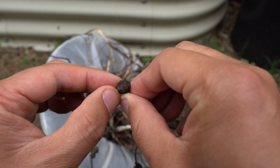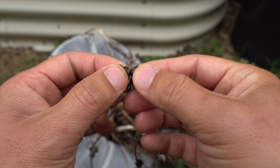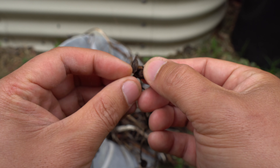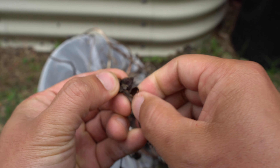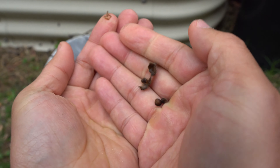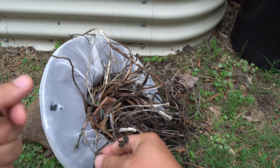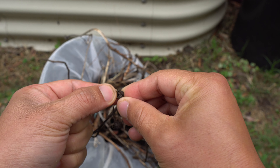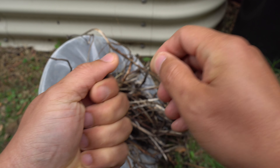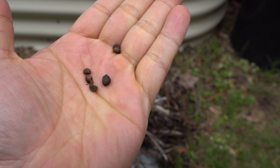The pods eventually dry and remain on the plant, and sometimes they drop off and grow. If you take a dried pod and pry it open, you have seeds right here — pretty good size. They produce a ton of seeds.